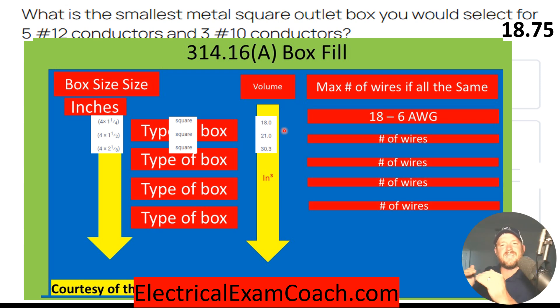We slide down and find a box that is large enough to accommodate these conductors. Once we get past 18, we know we need to go to the next size. In this case, we have 18.75, so we bump up to the 21 cubic inch box, and it just happens to be a four by four by one and a half.